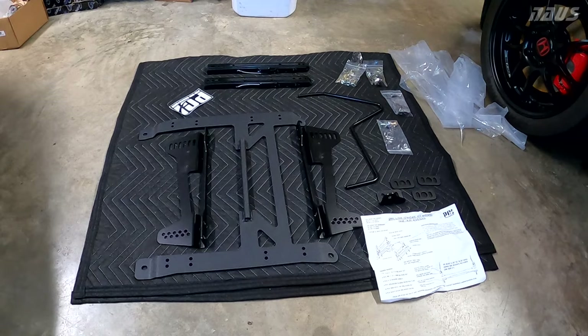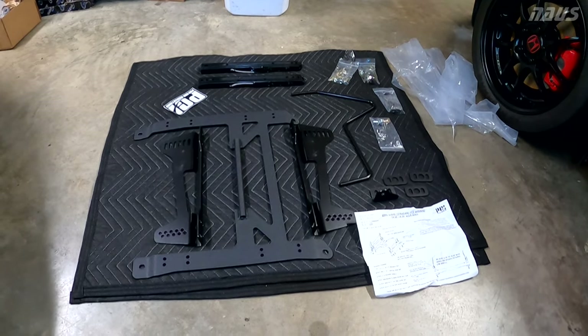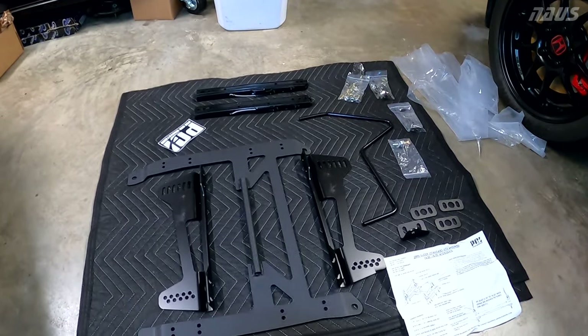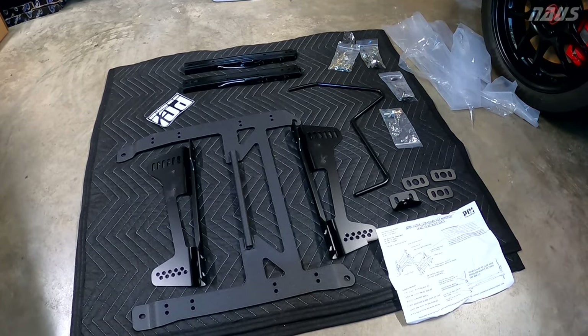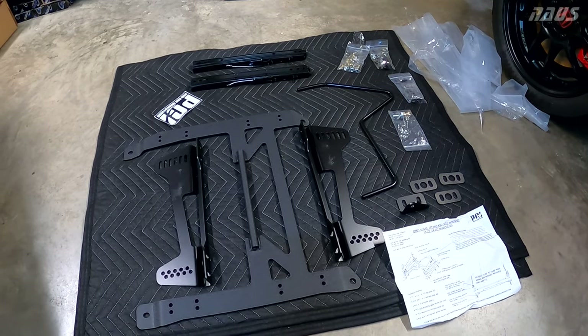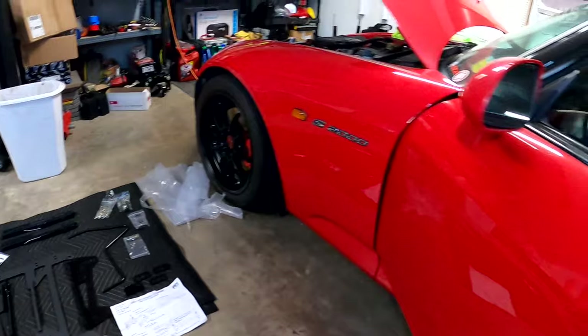I bought this kit a couple years ago and it's been sitting new in box in my garage all that time until now. I just haven't had the time to take on this project and make a comparison as far as putting this together and seeing how the mounting is in the car compared to what I've been running.